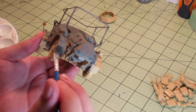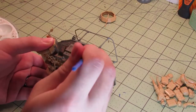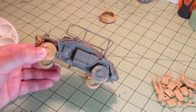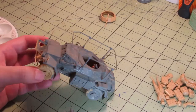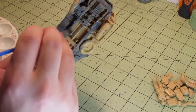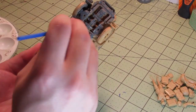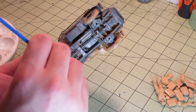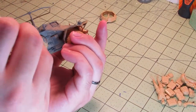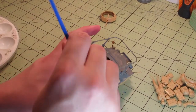I did paint most of the bottom of the vehicle too, even though hopefully no one will ever see it. I didn't do the best job, because it's the bottom. But when I weather this vehicle in the next video, I should cover most of the bottom with mud and other effects. There are a lot of crevices and small details on the bottom, so it was hard to get the paint into all the little corners. It gets a little hard to hold when the whole thing is covered in wet paint, so you get to see my hand acrobatics trying to hold on to it.